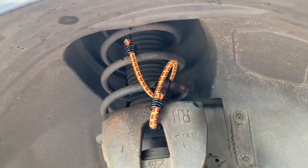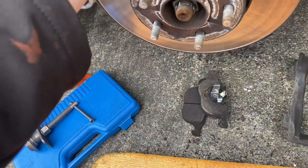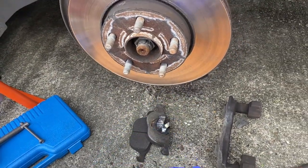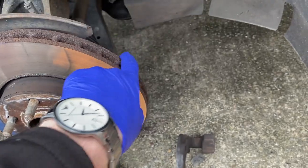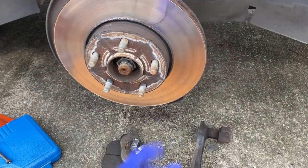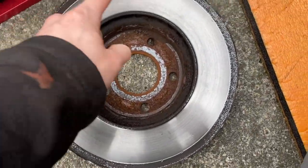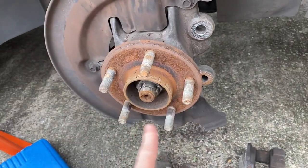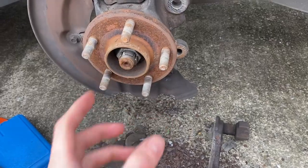Took the caliper off and rested it on the strut. Took the bracket off — just two 13mm bolts on the back. Now we should be able to take the disc off. If it gives you any trouble, smack the front with a hammer. Since we're replacing it, it doesn't matter — but be careful. Had to hit it because it was seized on — you could see it was basically welded on there. Now I'll wire brush all this off, wire brush the caliper bracket, and put some copper grease around it before fitting the new disc.